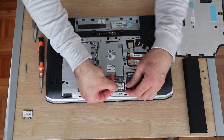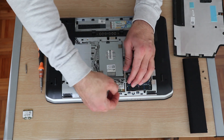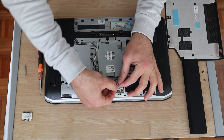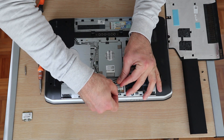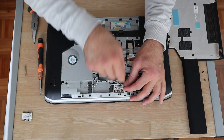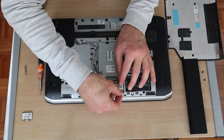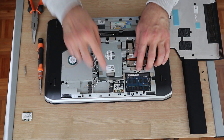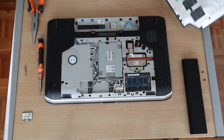Now install the new card back in. Align it carefully — there's a small pin here that should enter the slot. Apply just a little bit of force and it will go into place. There you go, it's installed. Now let's assemble the laptop.